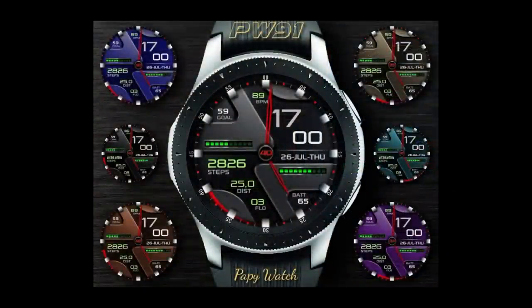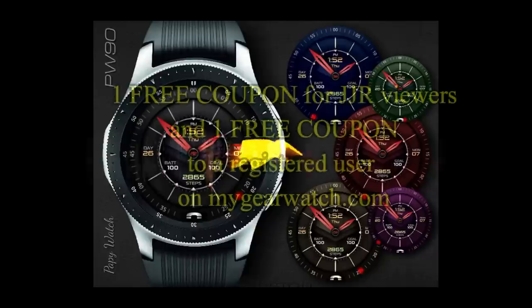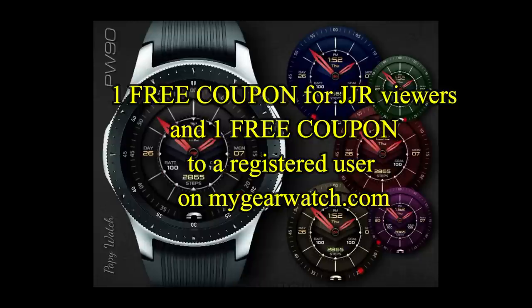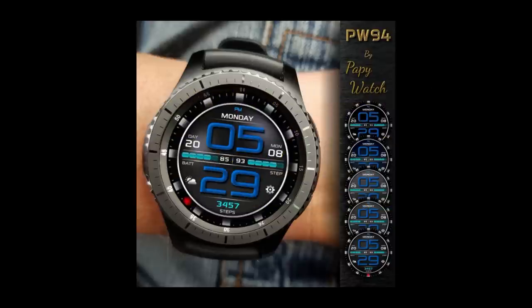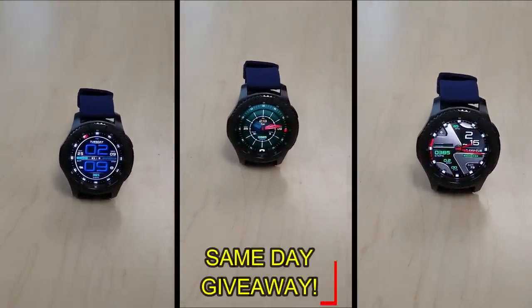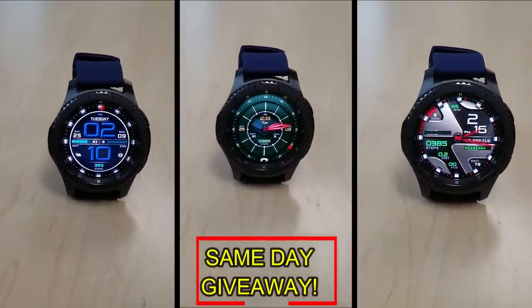If you want more information on the watch faces reviewed today, simply do a search in the Galaxy App Store under the name of these faces. Full details are also included in the video description. I'm giving away a free coupon — one going to a random lucky viewer that comments here, and the other coupon going to a random user already registered on the MyGear Watch website. You have two chances to win, both here and on the website, but remember you have to be a registered user to participate, so make sure you go sign up. Good luck to everyone and I'll see you in the next episode.